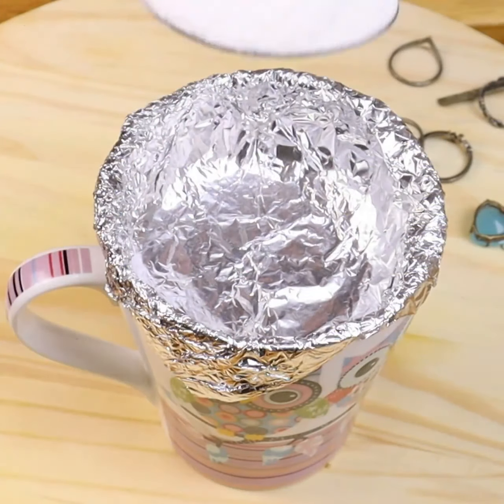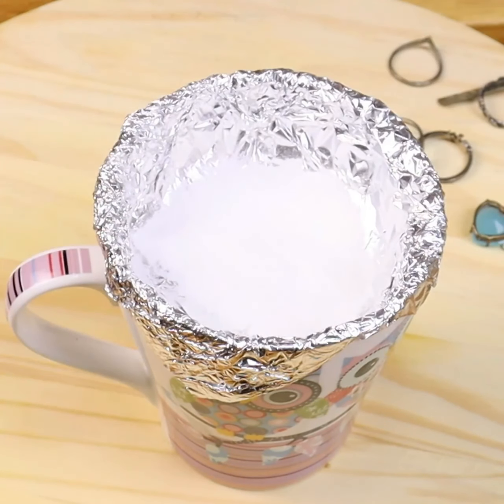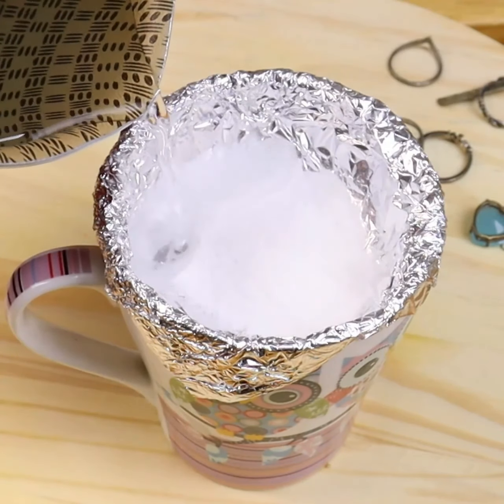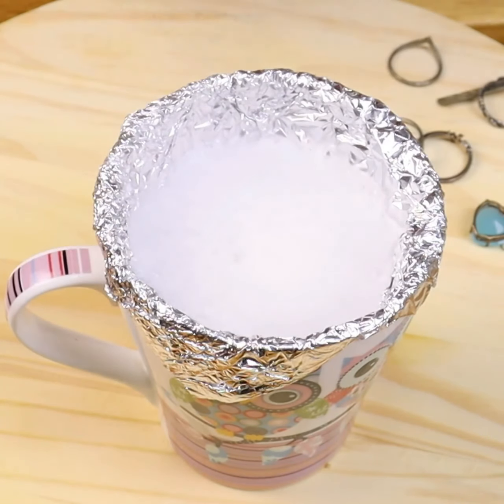Now add a tablespoon of baking soda — this is our star ingredient for cleaning silverware. Now add a little hot water. It is very important that the water is very hot.